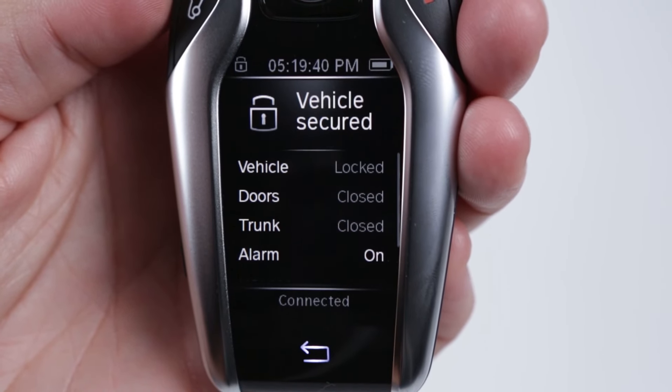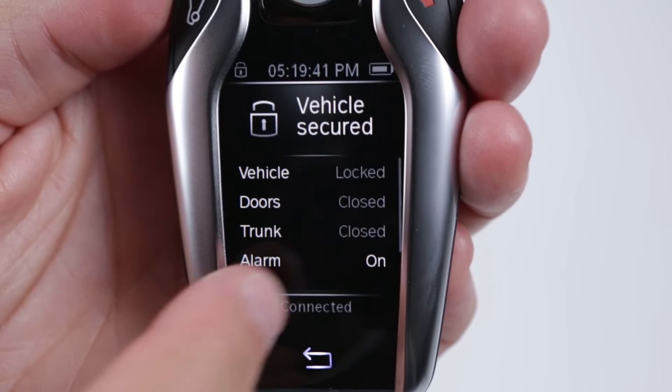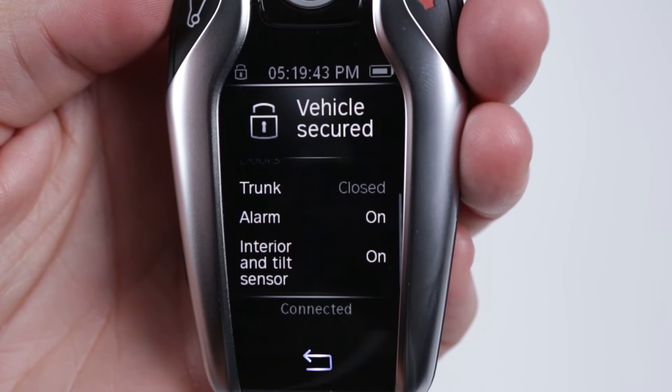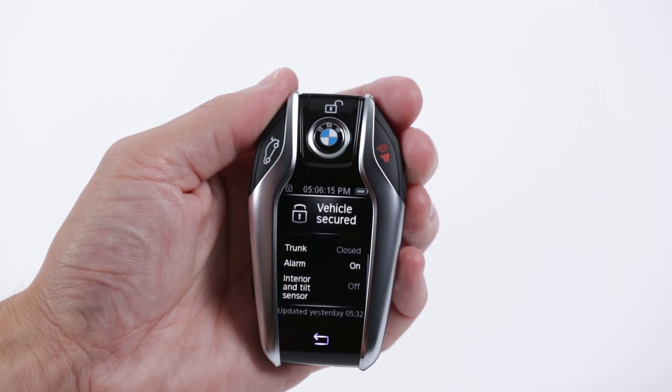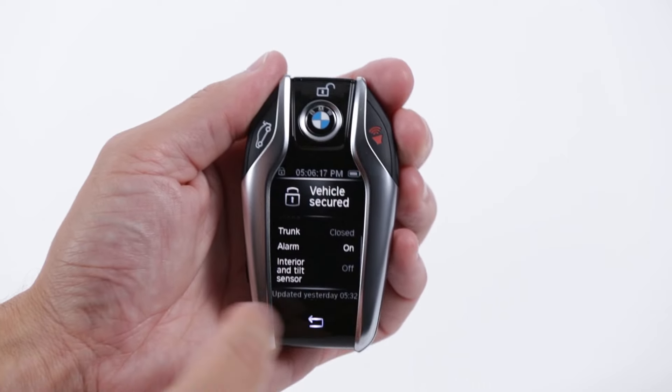Select the lock icon to view the status of the vehicle, doors, trunk, and alarm system. If the alarm system is armed, it will additionally show the interior and tilt sensor.